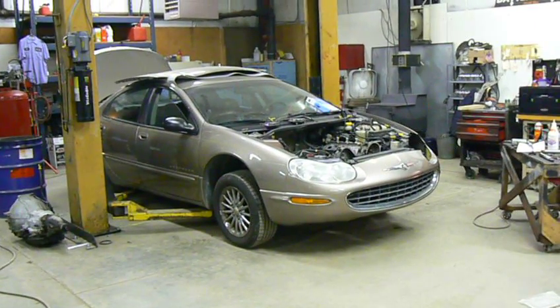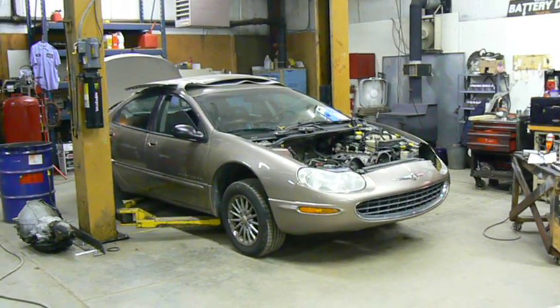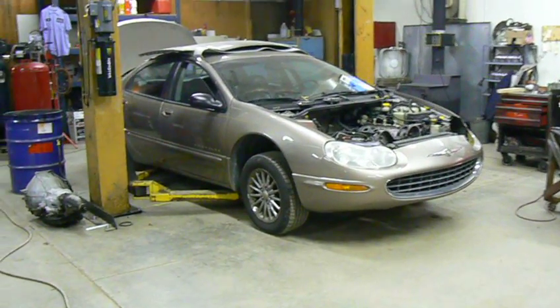Hello. 2001 Chrysler Concorde 3.2L V6, single overhead camshaft, 24 valve.